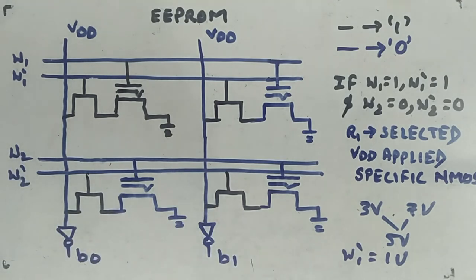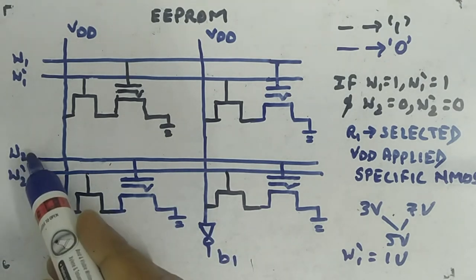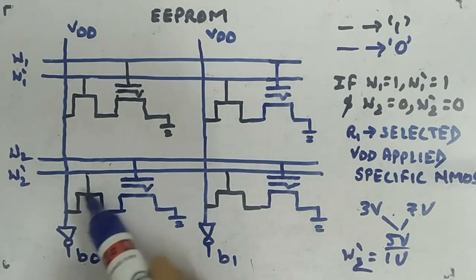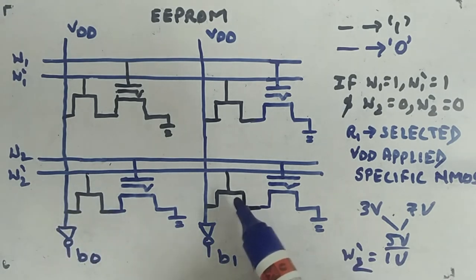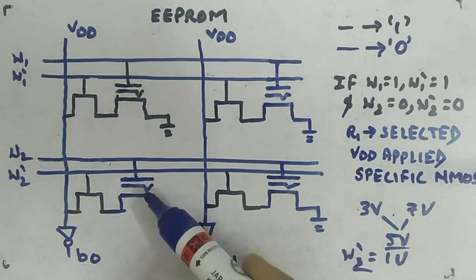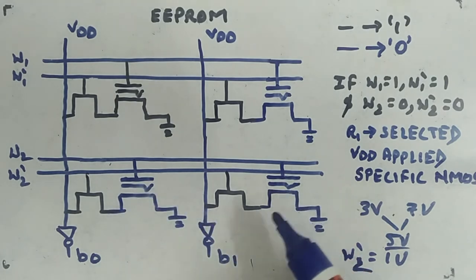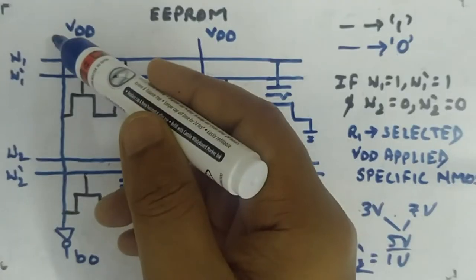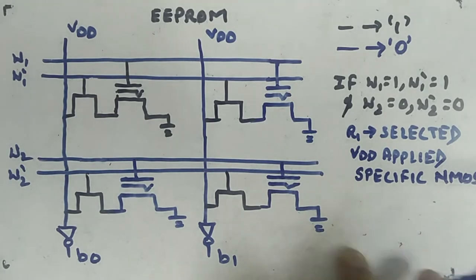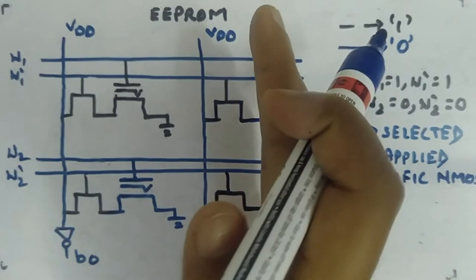W1-dash is about 1V — the threshold of the NMOS select transistor — activating it. Via W1, the FLOTOX transistors are activated, and the bit line will have either 0 or VDD depending on the stored value. For the second row, apply ~5V to W2 and ~1V to W2-dash. Since the threshold of those FLOTOX transistors is 7V, neither will turn on — both are off — so VDD comes through both bit lines, and after the NOT gates you read 0-0, which matches the stored 0-0.